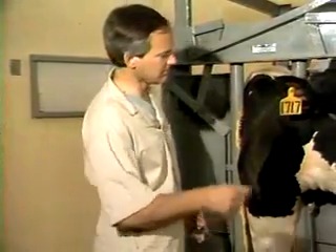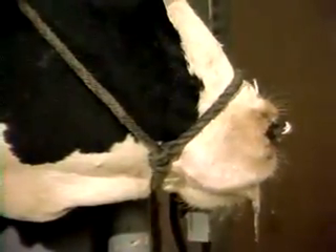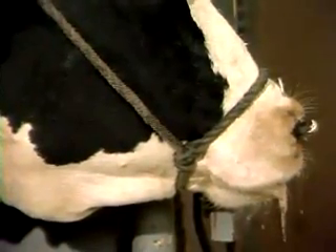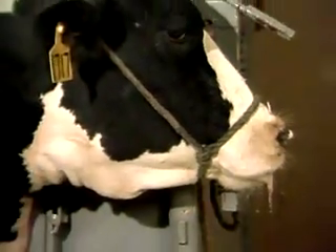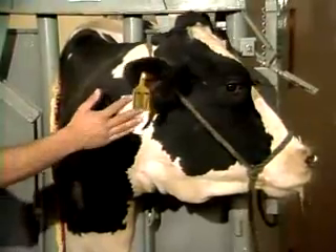The first essential thing is to make sure the head is restrained properly. You can see that she has her halter tied very tightly, and she also has a nose lead with slightly less tension on it, pulled around to the side. You want to get as much leverage there as possible, because a cow like this one that's had a lot of medication begins to react as soon as you touch her.